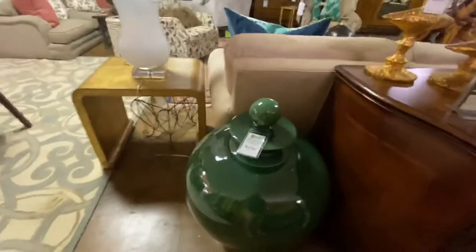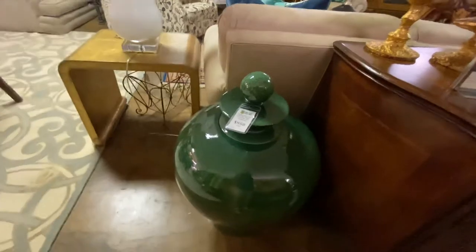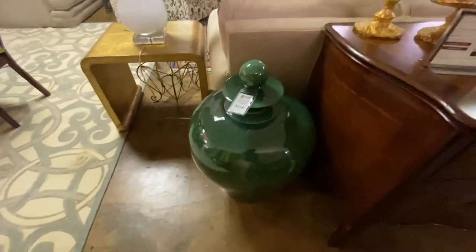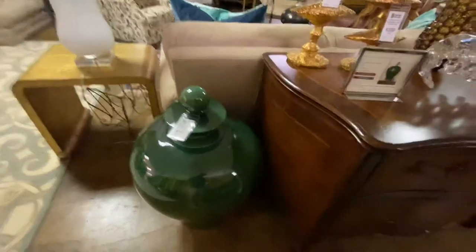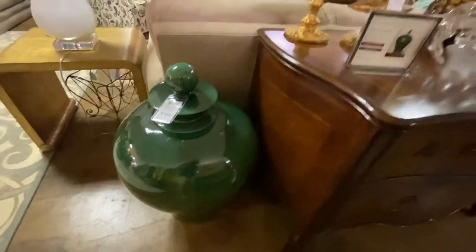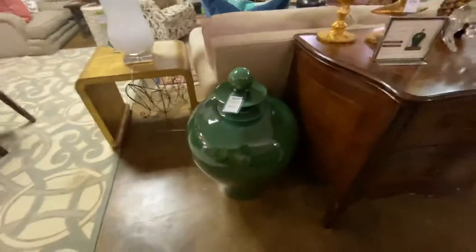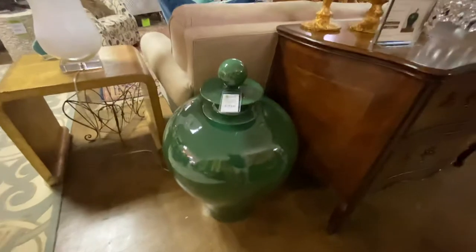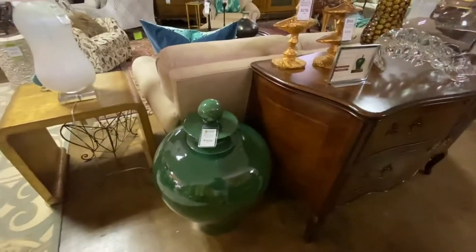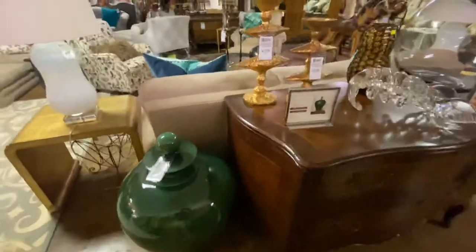We have a pair of these. These are Global Views — they're called Emerald Happy Temple Jars. This came from the Glardia Cell 2. These retail from Global Views for $2,400. Bob Mills right now, you can order them for about $1,500 a piece. We have them at $950 each. The ones from Bob Mills are orange; ours are green, but really neat.